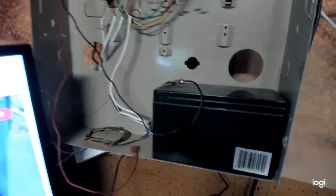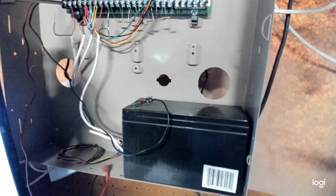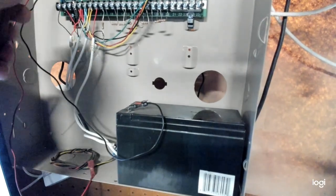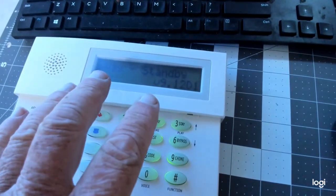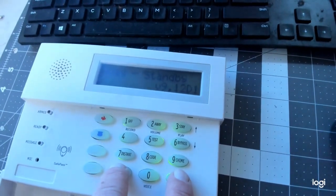All right. Now the next step: put the one wire back on terminal one. Don't freak out when it starts beeping — just tighten it down. Now you have to get to your alarm pad within 45 seconds. Within 45 seconds, get to the alarm pad and hit the star and pound at the same time — same exact time.